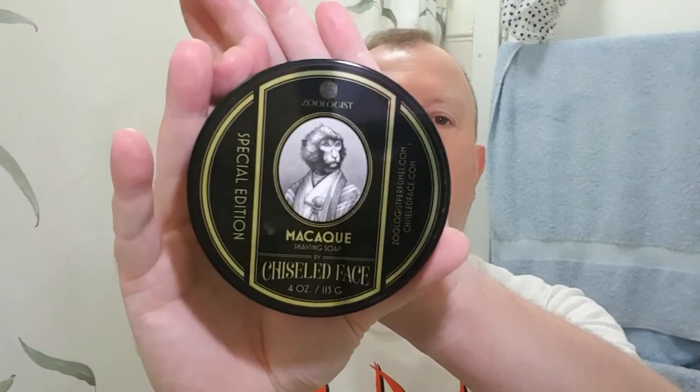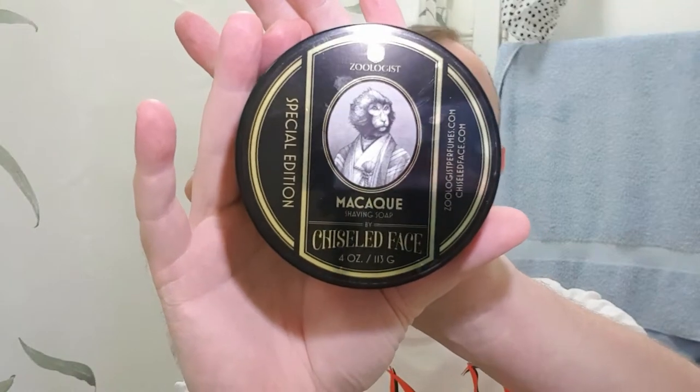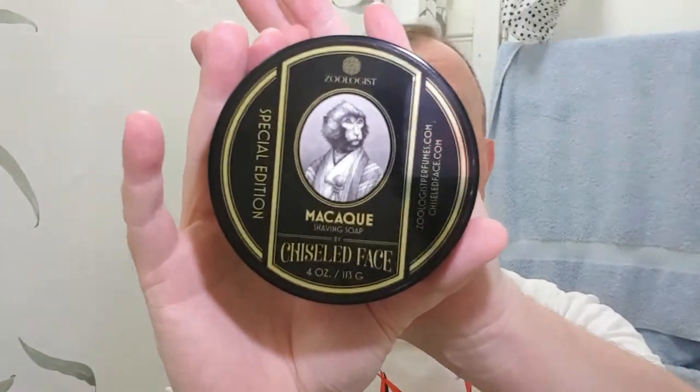I still think it's made in America, it's just interesting it wasn't put on there. I'm still not feeling sparky about the loss of the sale of the shop — all my teams are losing, it's shocking. So I'm going to use a soap I really like to try and boost my spirits. I can never pronounce it — macaque — I think it's actually pronounced that way. It's Chiseled Face Zoologist Macaque. I love the scent of it, a lot of you probably would not. I've got the perfume but the perfume is a bit different — they brought in a new perfumer and did a new version of it. I wish they didn't. I love this thing, it's absolutely magnificent.